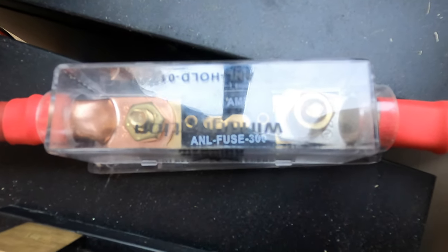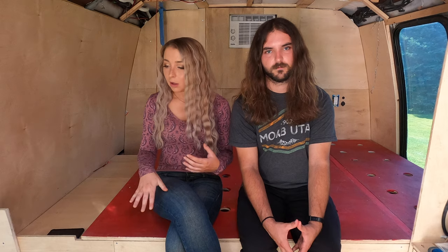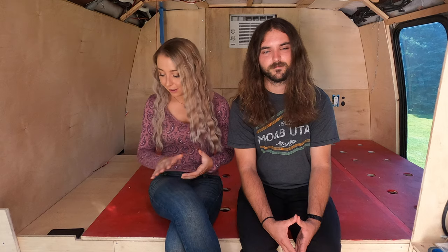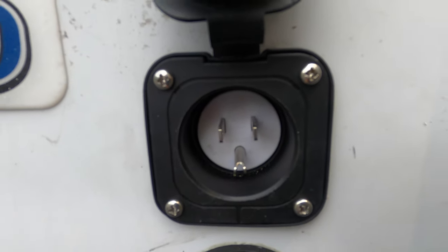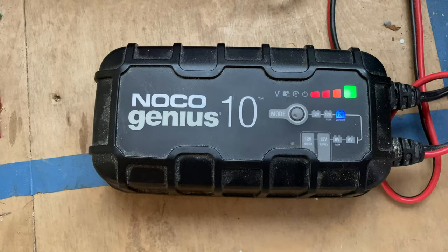The main components of the battery and electrical system also include a safety fuse right at the start of the battery system, a shunt on the negative line powering our Victron battery monitor, and a solar charge controller ready and waiting for solar panels to be installed. We also have a selector switch to switch between shore power and battery power — a tricky part of the assembly — and a working shore power outlet just like a regular RV, allowing us to hook up to house outlets or RV parks. We also have a battery charger on board so when hooked to shore power it charges our batteries.